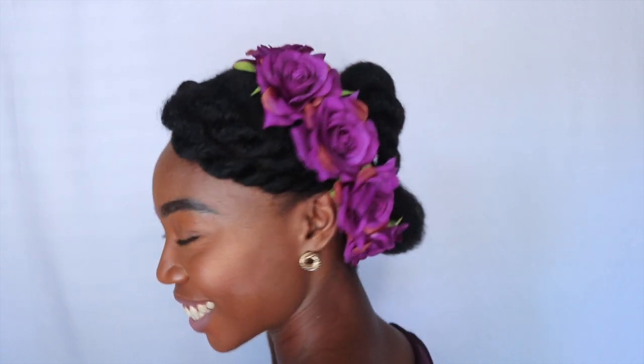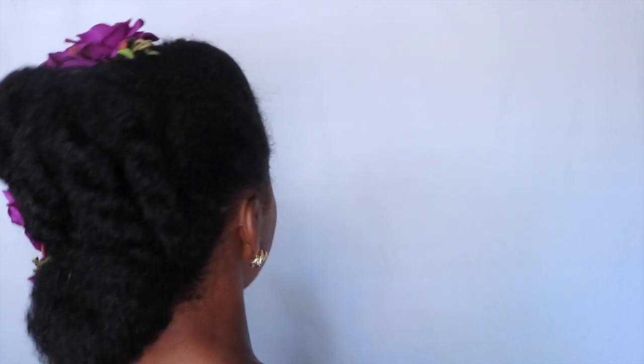It makes it a little bit more elegant. Voilà! You can wear this casually or you can wear it to a summer wedding — I actually plan on wearing this to a summer wedding. It's quick; it takes less than 10 minutes to get this look. Thank you so much for watching and for supporting. Welcome to new subscribers — please continue to like, comment, and subscribe.